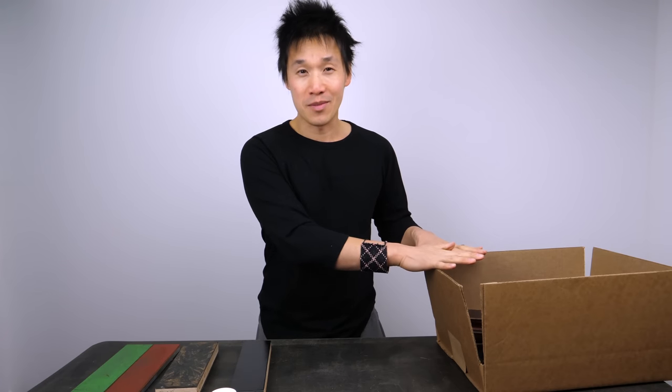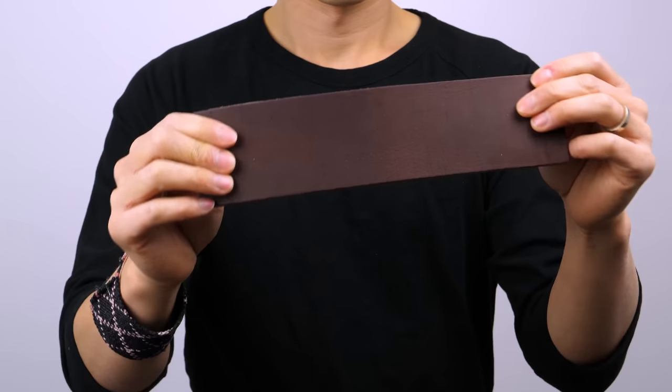Hey guys, welcome back, Ricky here. Yes, I did just get out of bed, I did not do my hair, and I am wearing the clothes I slept in. It's one of those mornings where I didn't feel like doing any videos, but I just got something I need to talk about. A lot of you have been asking me about my strops and the different materials, so I figured I'd put together a 10-minute video explaining what the different materials are and what I have in the box that I'm so excited about.